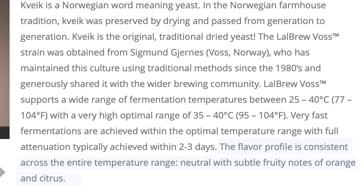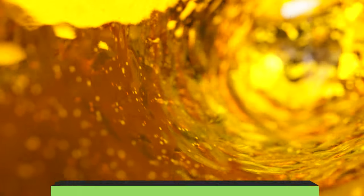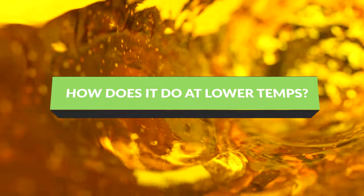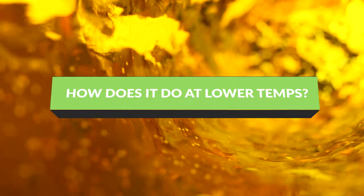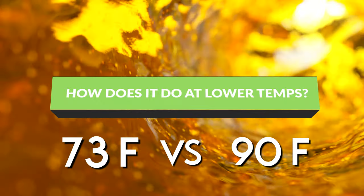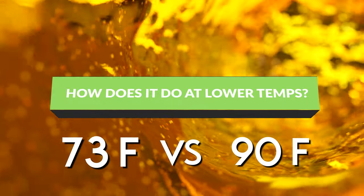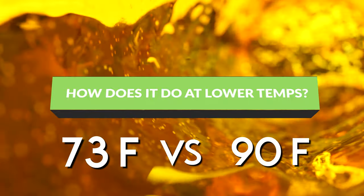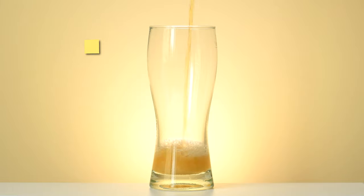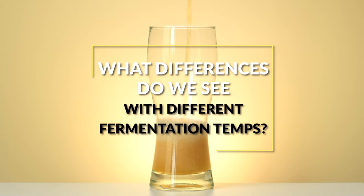The higher fermentation temperatures often lead to a bit of an orange or citrus note being more present in the brew. I've often used this yeast at higher temps and truly loved it. However I wanted to test the other possibilities for it. Today I'm making a mead and fermenting it at two different fermentation temperatures — one half at room temp and the other at an outside temp of about 90 degrees Fahrenheit. The room temp is going to be about 73 degrees Fahrenheit. The goal is to see what differences we can note coming from the yeast at these different temperatures.